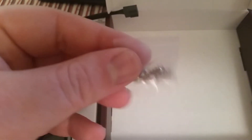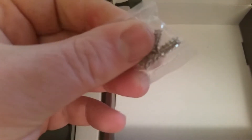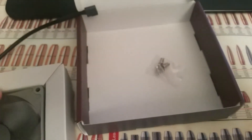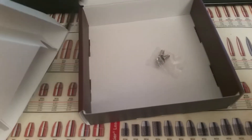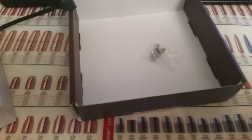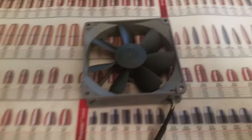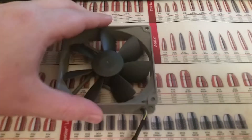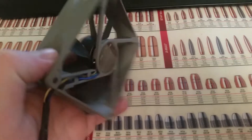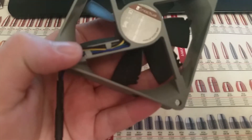In the bottom of the box we have four screws for mounting. I'll take a quick break and we'll be right back. Alright, we are back. As you can see I've taken the fan out — it's a 92 millimeter fan. Not a lot to talk about for a fan.